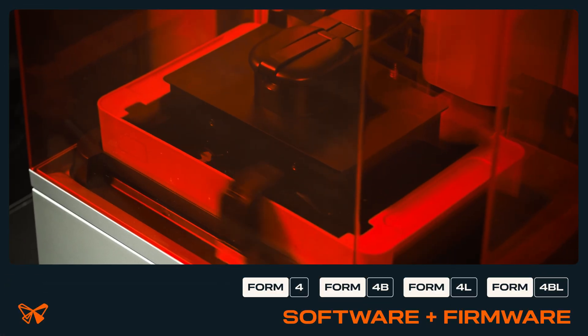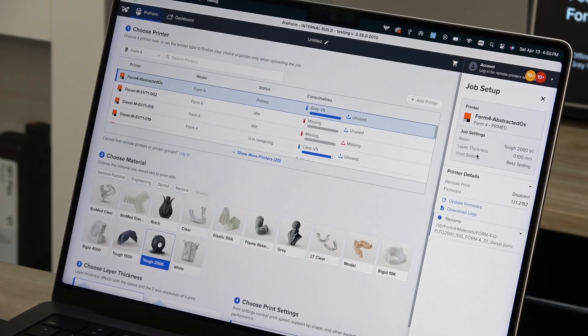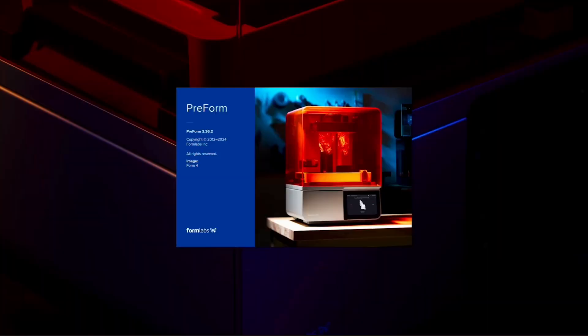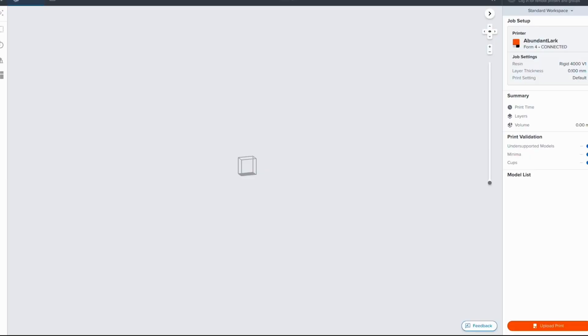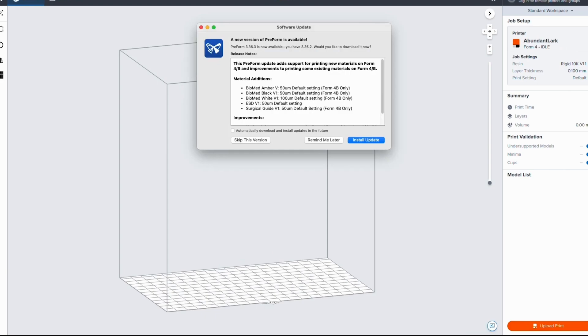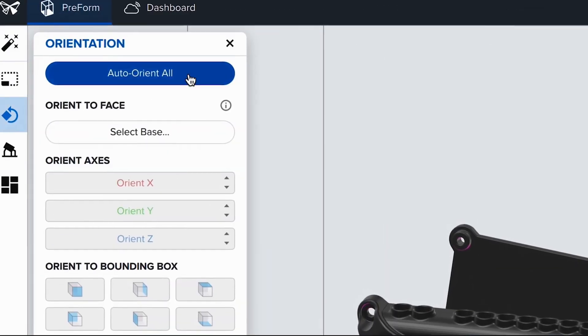First, let's cover software and firmware. Print settings are part of Formlabs PreForm software, so keeping PreForm on the latest version ensures you always have the most optimized settings. If your computer is connected to the internet, a notification will display when PreForm is opened, alerting you to a new version. We recommend installing the newest version whenever you see this message.